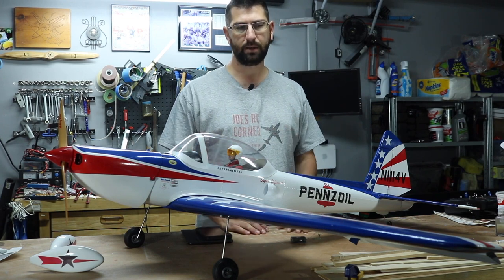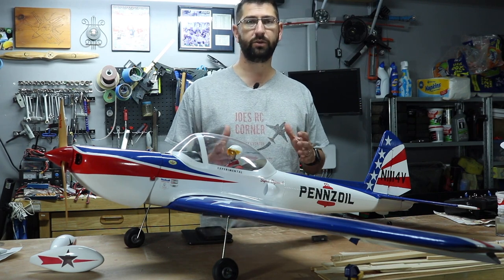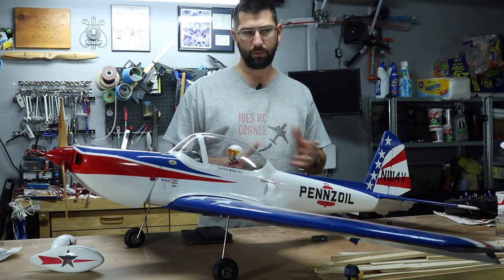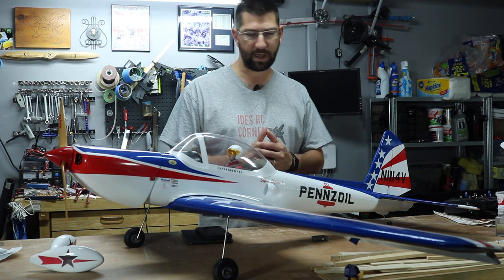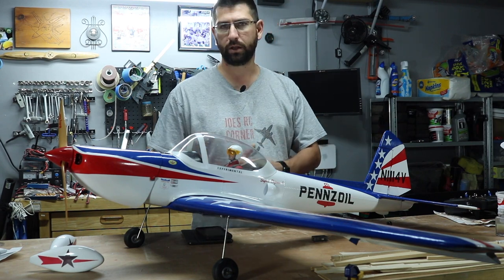Let me know in the comments below if you guys would like me to do a video on doing the clear coat — I'll be more than happy to do one and go over how it's going to go on and how it looks. If not, that's fine — I'll go ahead and do that off-camera and then show you the final product when we're ready to fly.